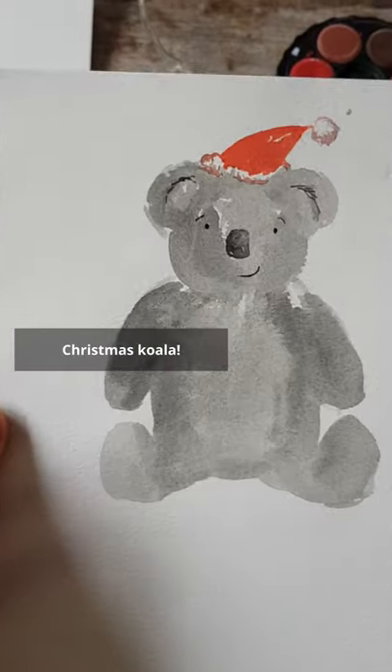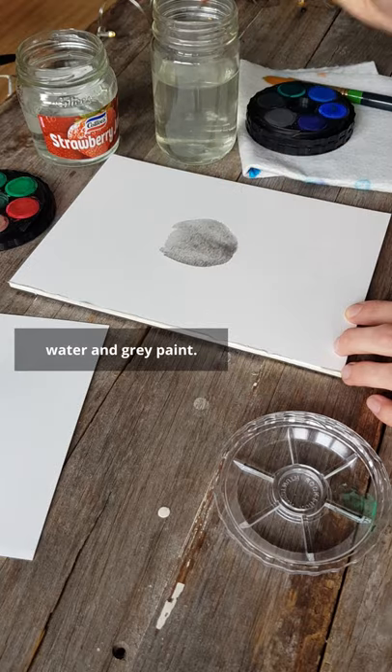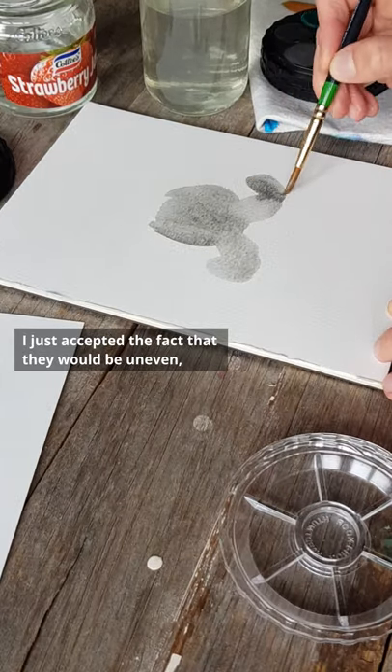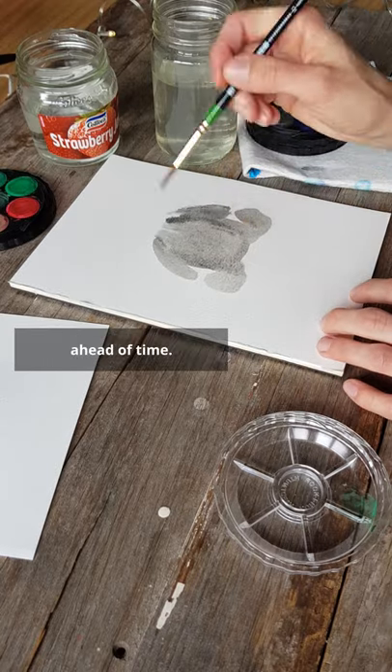Learn how to paint your very own Christmas koala! I'm using a medium-sized brush, water and grey paint. I'm creating the koala freehand. I just accepted the fact that they would be uneven, wonky and definitely not symmetrical. But if you're more comfortable, feel free to do a pencil sketch ahead of time.